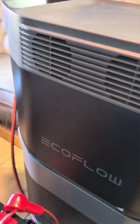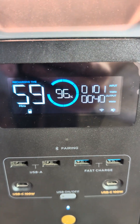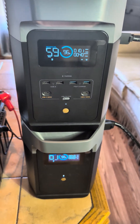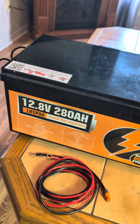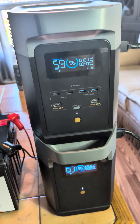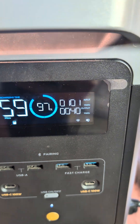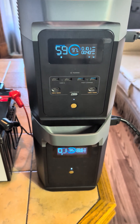With it connected like this, it's going to give you around 100 watts constantly going into your unit, so it's definitely not a fast charging setup. But with the capacity of this battery, which is 3,584 watt hours, that means you can charge the Delta II and the extra battery 1.7 times. Bear in mind at that speed — at 100 watts — it is going to take you about 20 hours to completely recharge this.